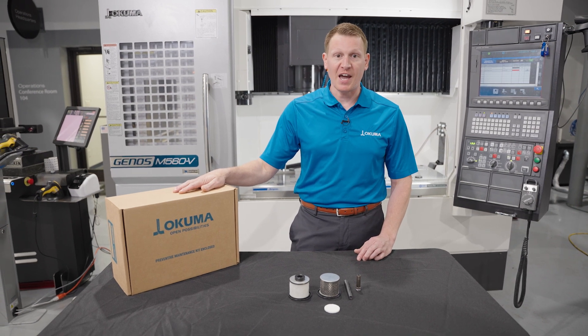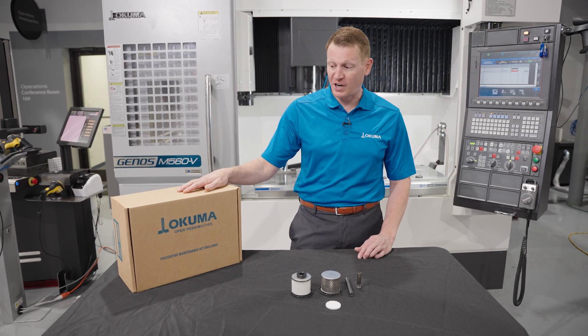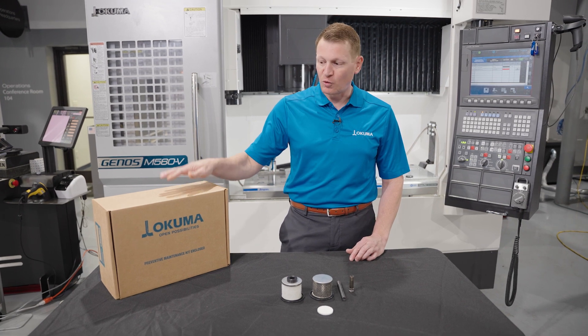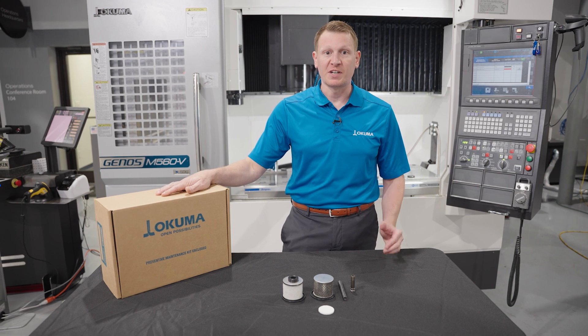Keep in mind that CARE is an acronym that was initiated back in 1993 that stands for Constantly Available Resource Experts. With that customer service model in mind, we've produced this kit to help you keep your machine tool in perfect top shape.